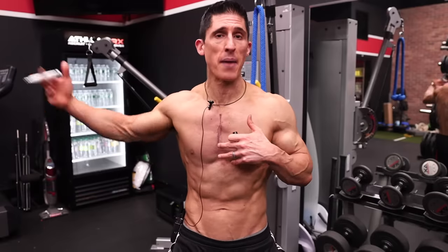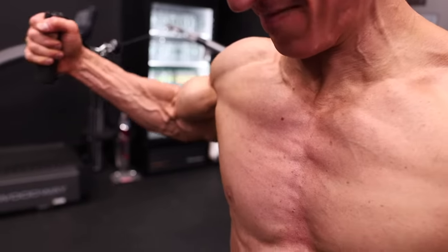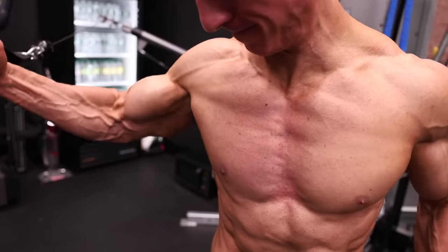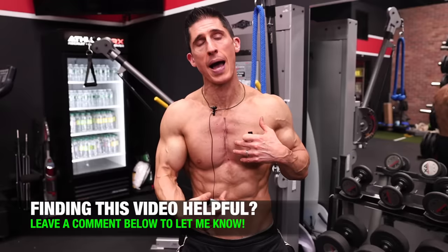You want to explore other options. Eccentric overload is a great option, and you want to include exercises that allow you to get more stretch placed on the origin and insertion — an exercise like this allows you to do that. Allow that to be an additional stimulus for growth, because growth is what's going to make this entire chest stand out and create the deepening of the line.